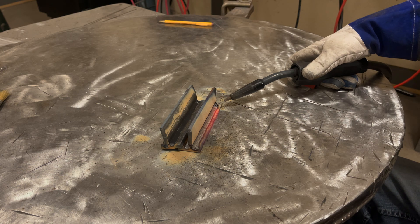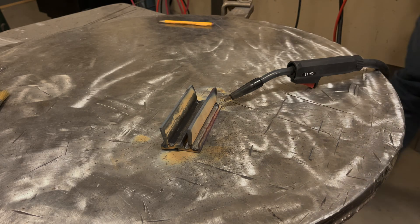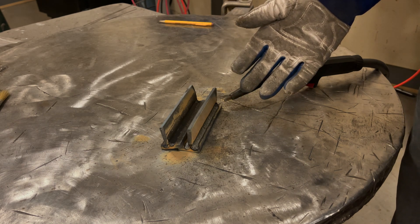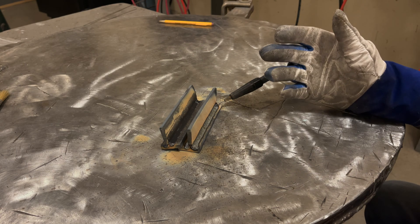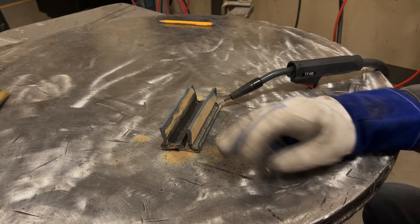We hit the duty cycle — machine shut down and tripped the breaker. That's pushing it pretty hard. So we definitely maxed this thing out. The welder appears to be fine after resetting. We were running at max output on a dedicated 20-amp circuit with nothing else on it, and it still tripped. How practical is it to weld at these settings if it's going to trip a 20-amp breaker? Putting it on a 30-amp breaker would be foolish. Anyway, I'm going to cut the wire off, buff this up, and see what we got.